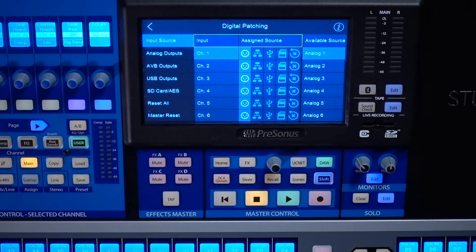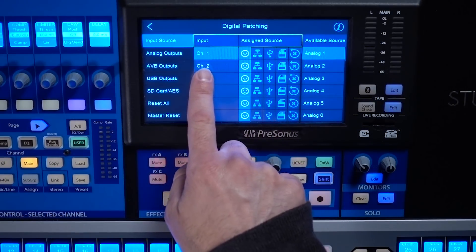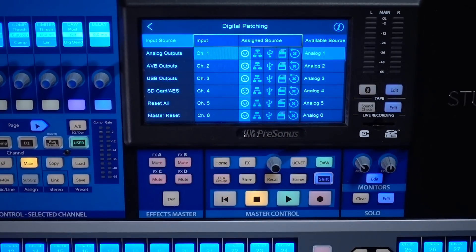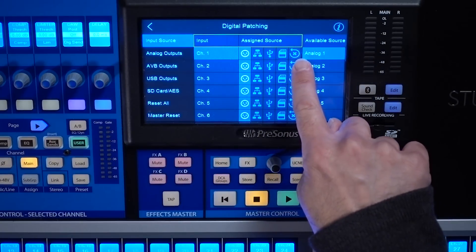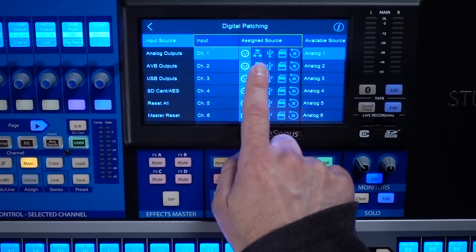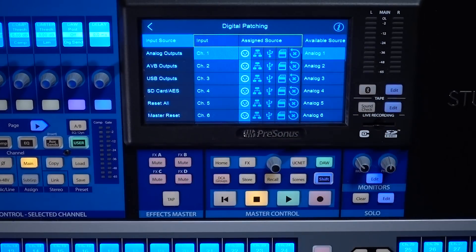Let's start with the Input Source screen. On this screen, you're going to have two main columns. The first one is your Input, telling you which channel on the mixer and what the assigned source is for that channel. It has an icon for your analog, your network, USB, and SD card, and then a little X with an arrow — a reset — that resets whichever input you're on for that channel back to its default routing just for that channel. These buttons mimic the Input Source Selection buttons that are the physical buttons on the console or the drop-down in the channel settings in UC Surface.